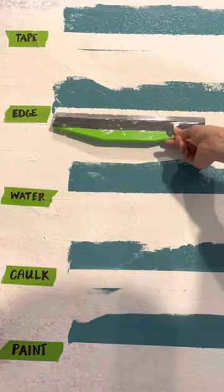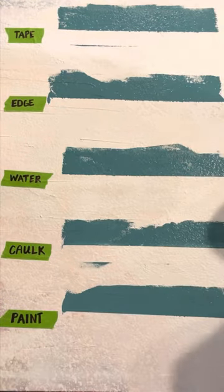Scaling back, both caulking the tape line or painting the tape edge look good, so pick your preference.